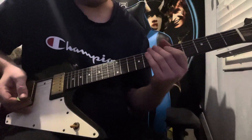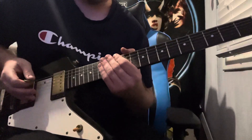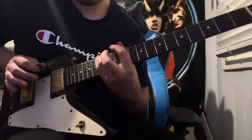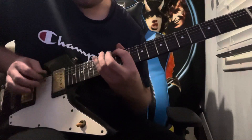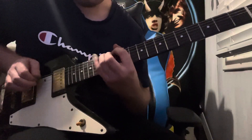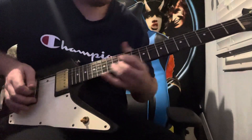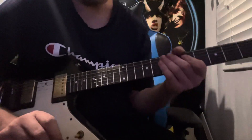I like to make it like a Paul Gilbert style shred when you turn it into picking — so that's just hammer-on the first three notes, and then pick the last three.